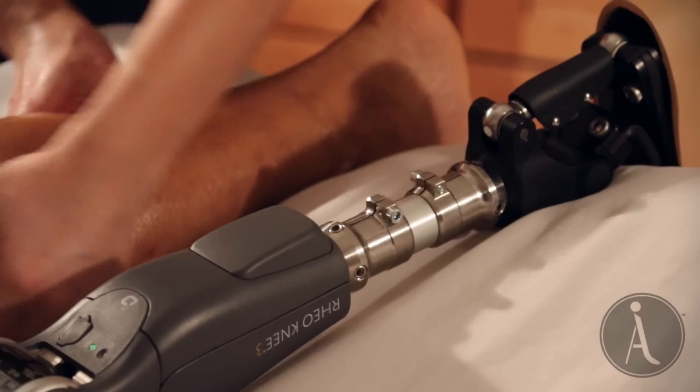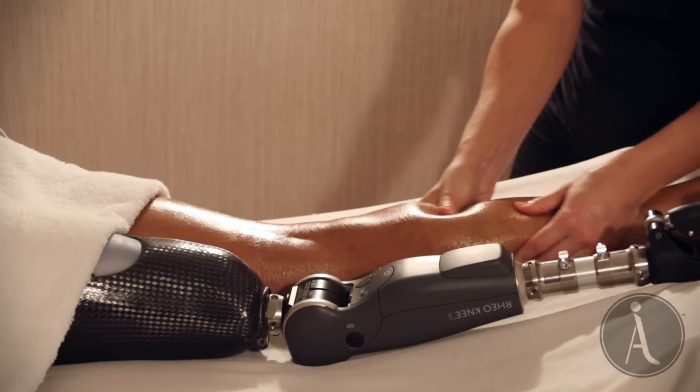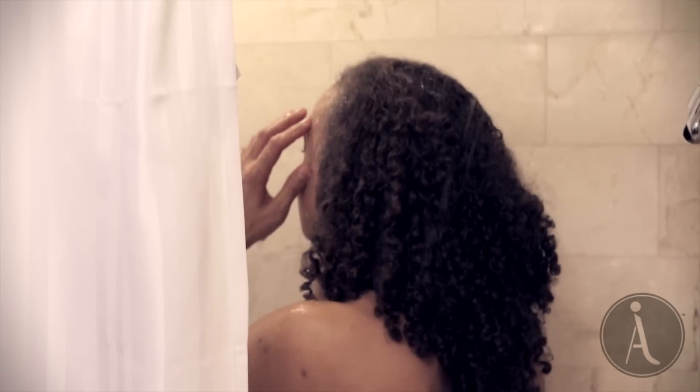The Rione 3 Enhanced was designed with water features and convenience factors including a 3-day battery life, no need for scheduled maintenance, and an iOS app which directly connects to your knee.